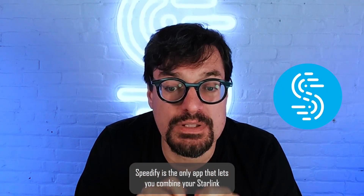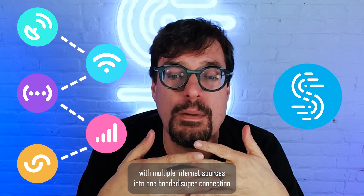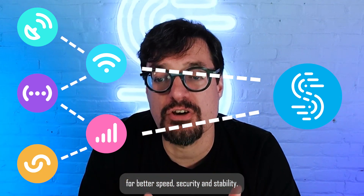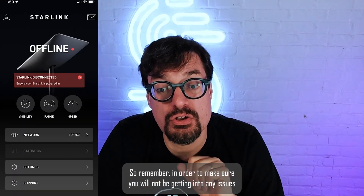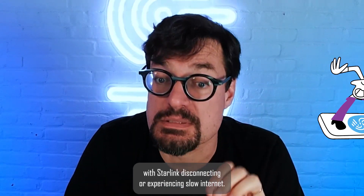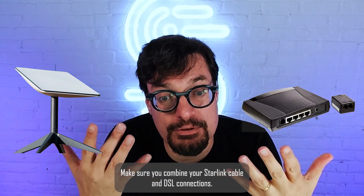Speedify is the only app that lets you combine your Starlink with multiple internet sources into one bonded super connection for better speed, security, and stability. So remember, in order to make sure you will not be getting into any issues with Starlink disconnecting or experiencing slow internet, make sure you combine your Starlink with a cable or DSL connection.